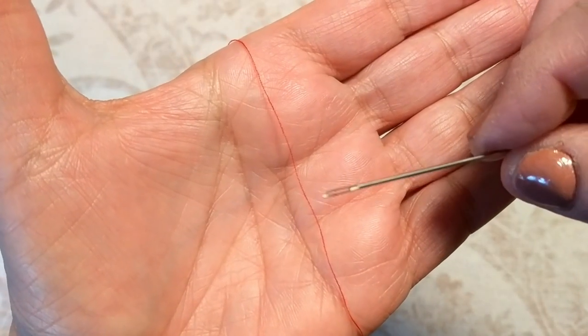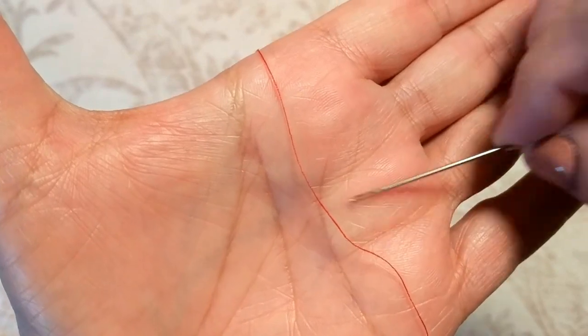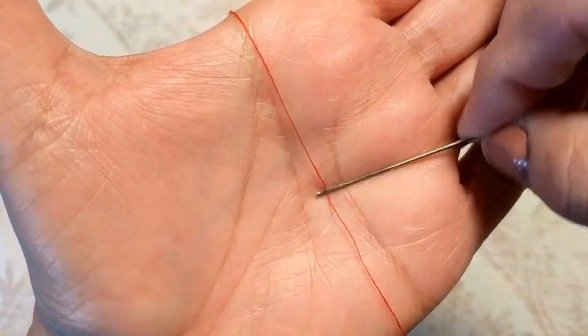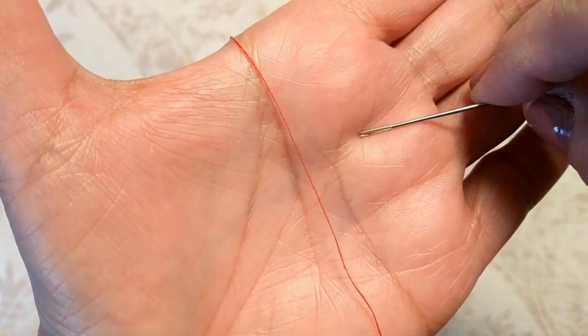Hi folks, Carol Ann here from SassyTownHouseLiving.com, and today I'm going to show you a quick and easy way to thread your needle. Now when I saw this hack I was a little skeptical at first, but I figured it was definitely worth a try because it's really frustrating when you're trying to thread your needle and you can't.